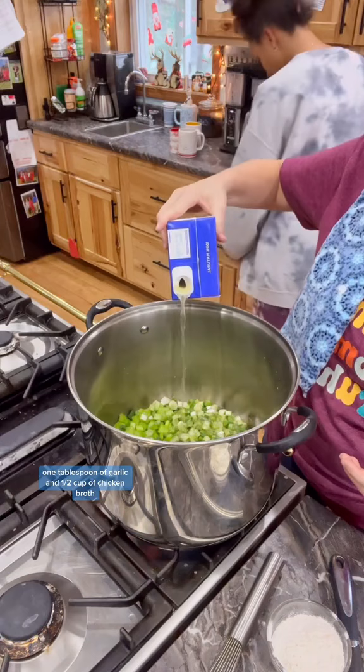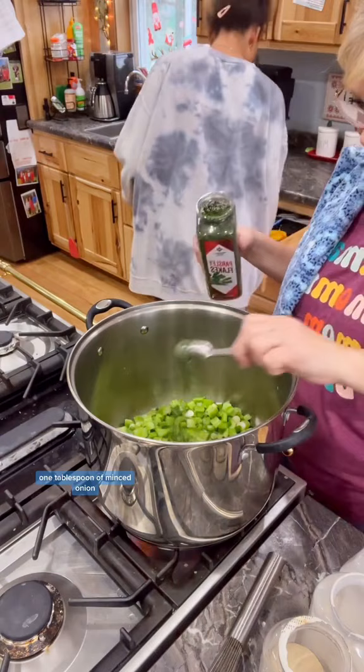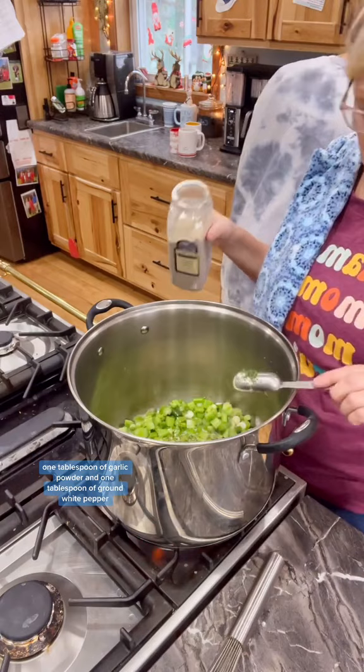Stir that together and then add one tablespoon of parsley, one tablespoon of minced onion, one tablespoon of garlic powder, and one tablespoon of ground white pepper.